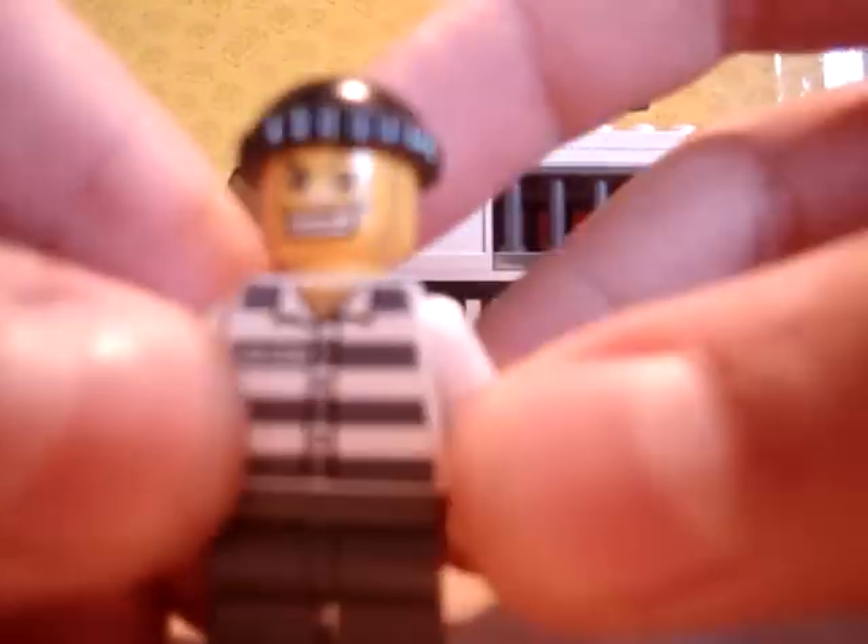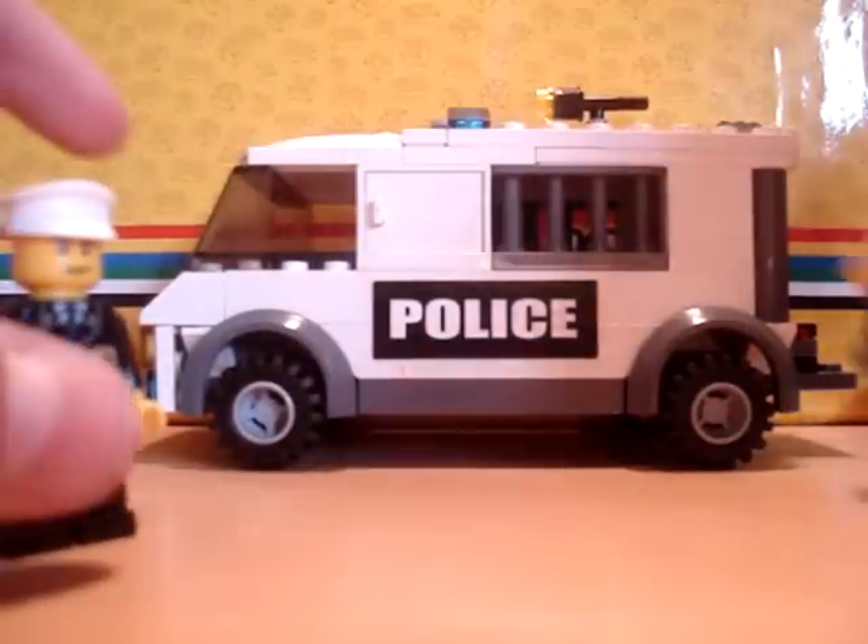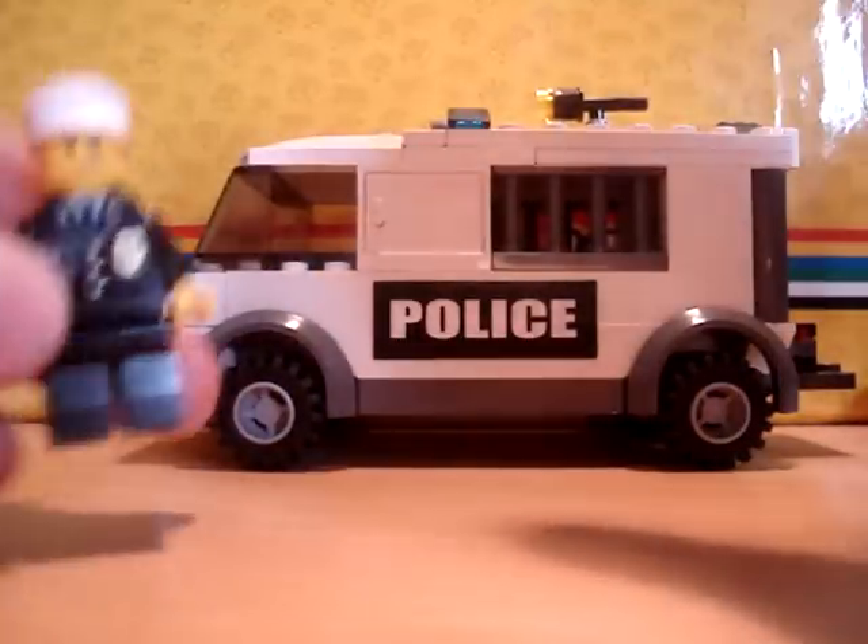Starting off with the prisoner — he's really good. I really like the features and the articulation they've given him on the figure. For the new prisoners, well, right now it's old, but for this set's age, it's really good.